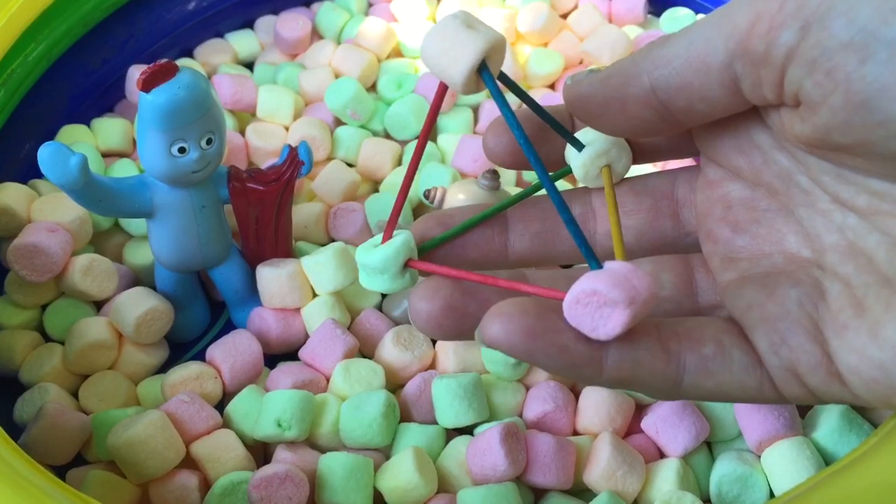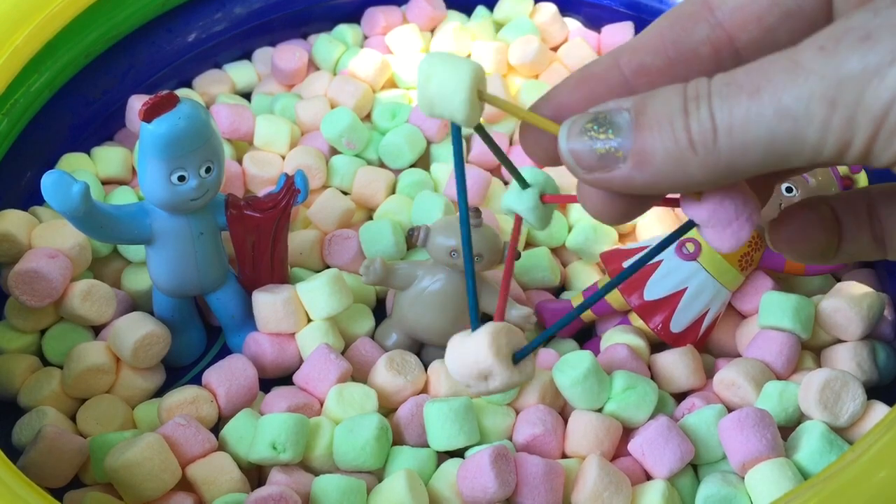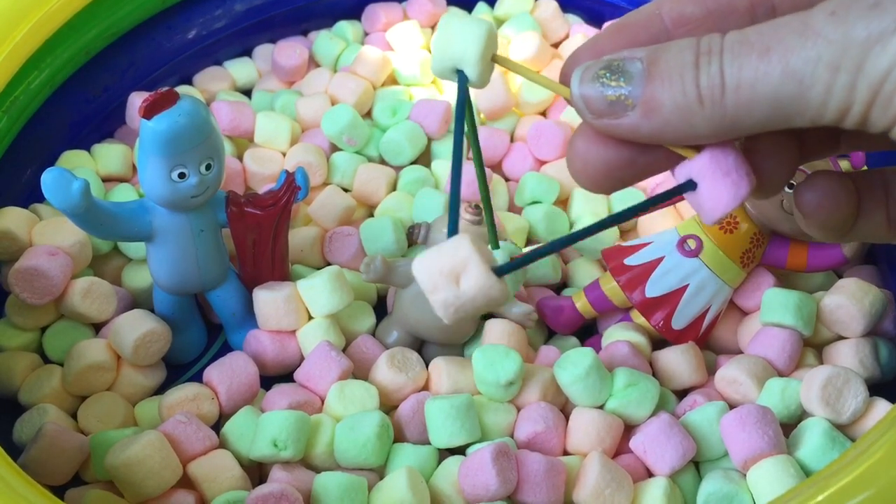Iggle Piggle decided to do something just a little fancier. He did a pyramid shape. Ooh, and you used all different colors, Iggle Piggle.